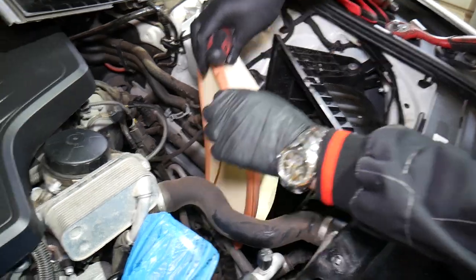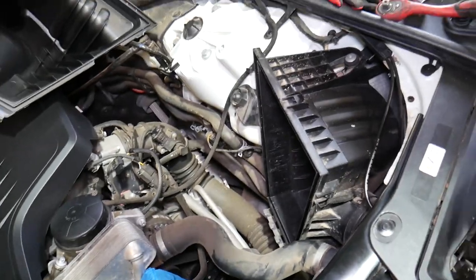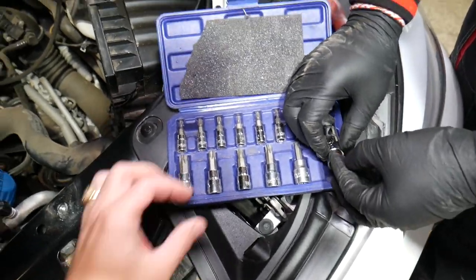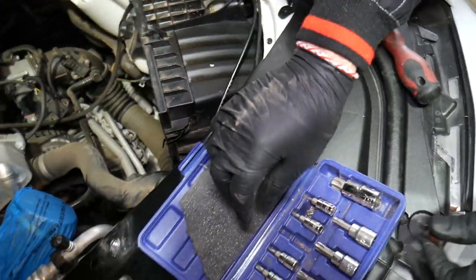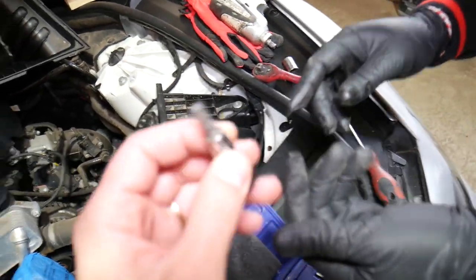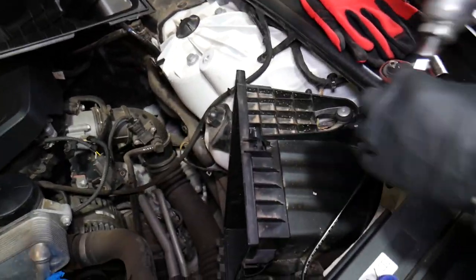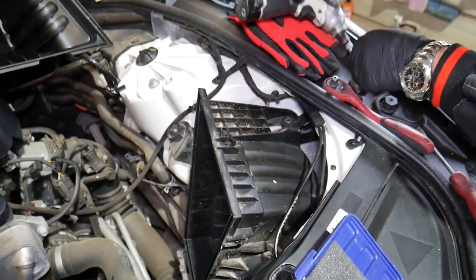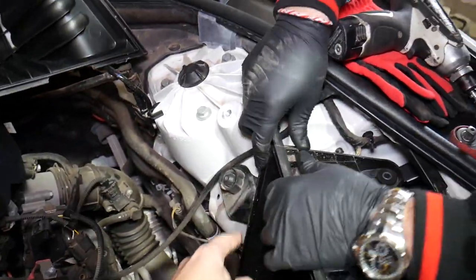There's one bolt here with a Torx — looks like a Torx 25 or 30. It's a Torx 30. Here's what that bit looks like. Go ahead and remove that bolt, then pull out the guide pin.